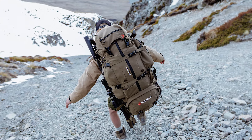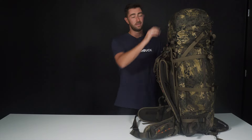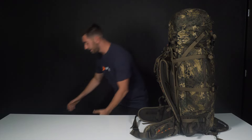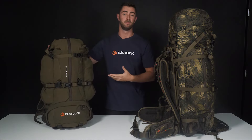As mentioned, this is the largest configuration the pack comes in. You can detach the lid and crank it right down for those smaller missions, like this pack here — same pack, smaller form.